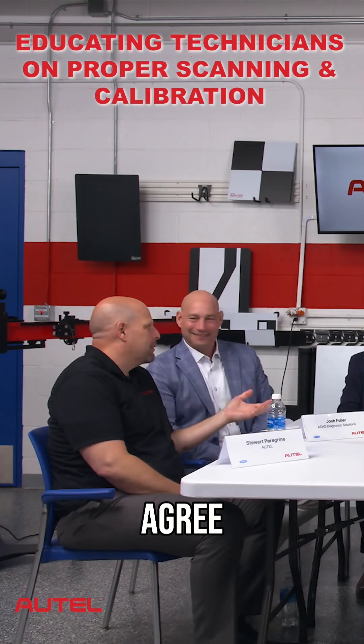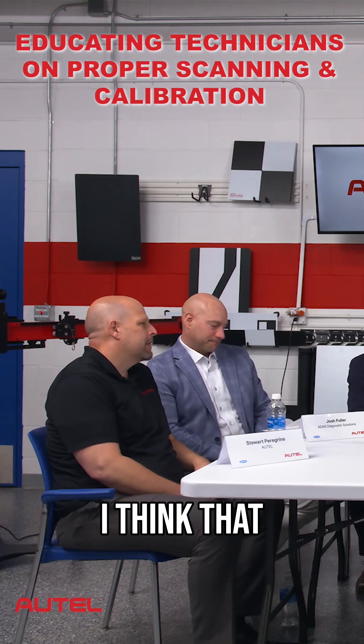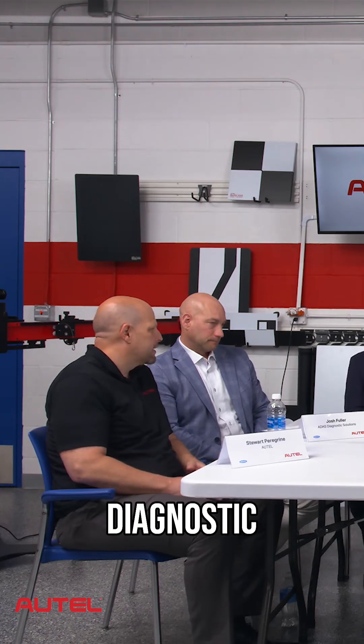I think if they can do it, you should try. The skills required to scan and calibrate are a lot different than a full-blown diagnostic technician — let's be real about what that is. We spend a considerable amount of time building tools, and we'll walk through what the work is that needs to be done and how we help that technician through each step.